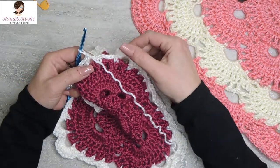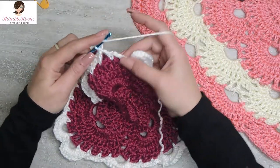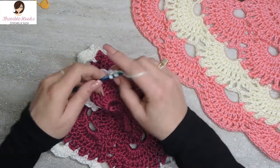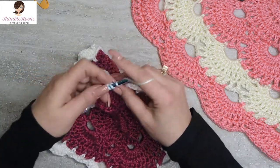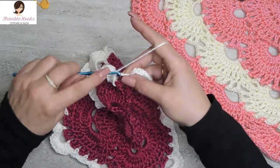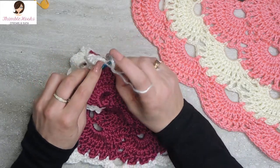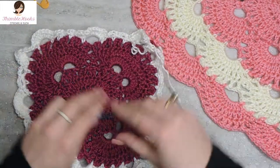Now we've made it back to the beginning. We have one more chain five space right here to finish this corner. Chain five spaces get ten double crochets: one, two, three, four, five, six, seven, eight, nine, and ten. But you can see that these are not connected right here, so we want to slip stitch into the third chain to pull this round together. And there - that completes round nine!